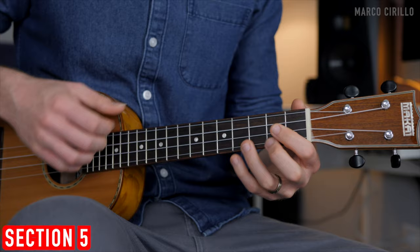Section 5: the melody has a wide range of notes, and sometimes the notes were way too low to be played on the uke, so I had to play them one octave higher. That's why we're going to be jumping up and down a little bit — let's take it step by step.